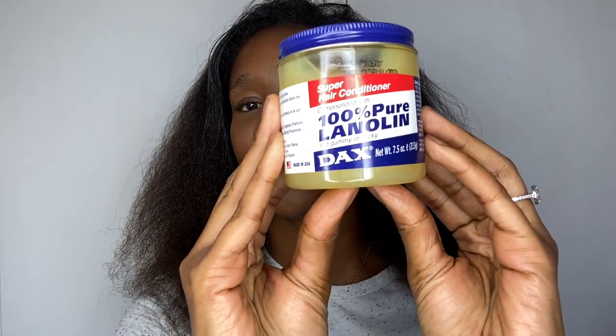Last but not least — my Dax 100 Pure Lanolin. Just to clear it up: I have a lot of people saying to me why do I keep calling it hair grease. This to me is hair grease — I've grown up calling it grease because that's what it was called. I know I'm not the only one; if you type 'hair grease' on YouTube you get a lot of hair grease videos. Clearly it's not universally known as hair grease, but a majority of people do call it that.